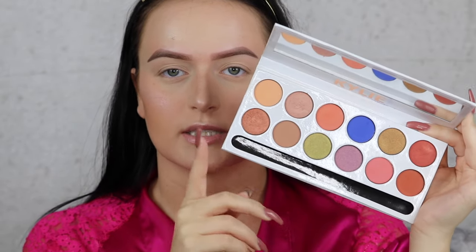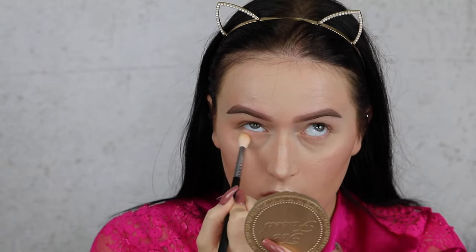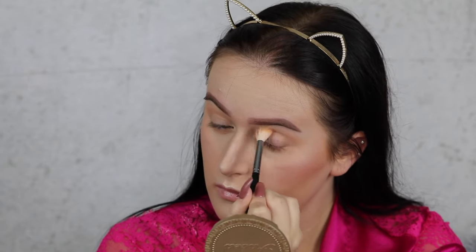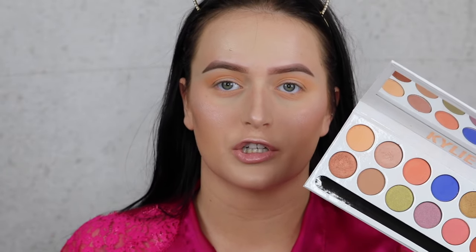The first palette I'm using for my eyes today is the Kylie Royal Peach Palette. I'm going to take the creamy shade Sorbet just to give a light transition. Then I'm going in with the peachy shade, buffing that into my crease and building it up. I'm also applying another shade on top so if it's not too intense that's fine.